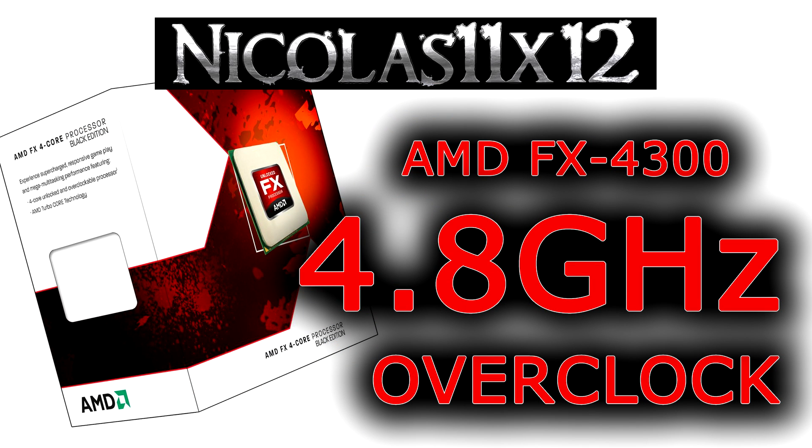As you saw yourself, you get a decent boost in performance when the chip is overclocked compared to the stock results. In lots of tests, the overclocked FX4300 beats the Intel Core i3-3220.